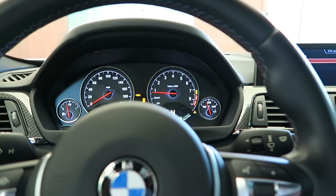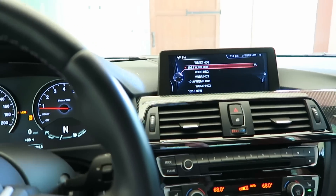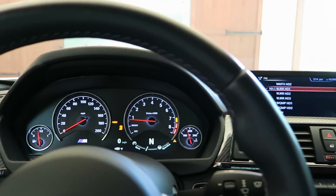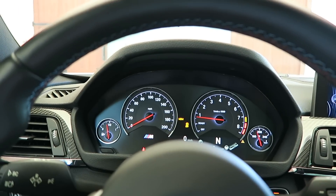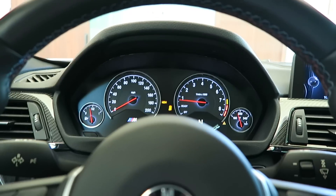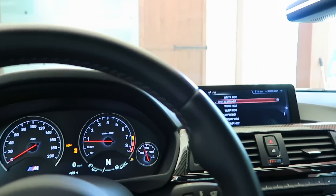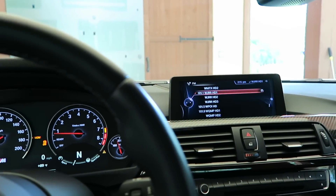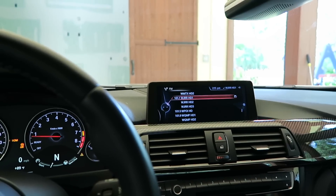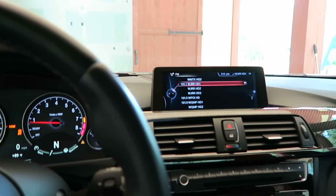Sitting in the M3, I'm going to code the car for DVD in motion so on the screen we'll be able to watch DVDs. A guy from Bimmer Guru — bimmerguru.com, Alex — reached out and said he had a cool trick where we don't need all the coding software. Through the USB port in the car, we can upload software to enable DVD in motion.